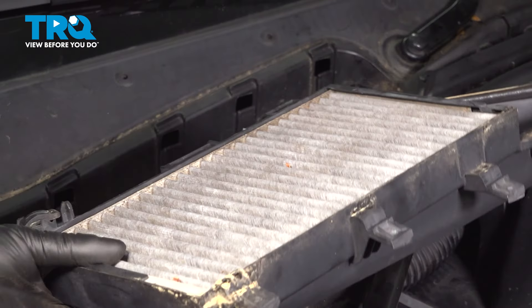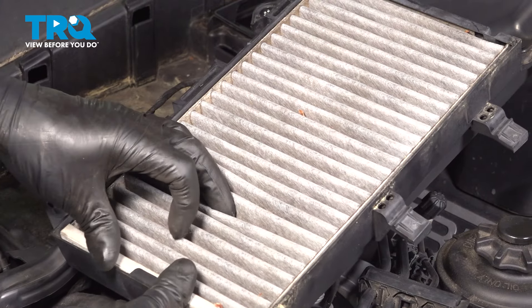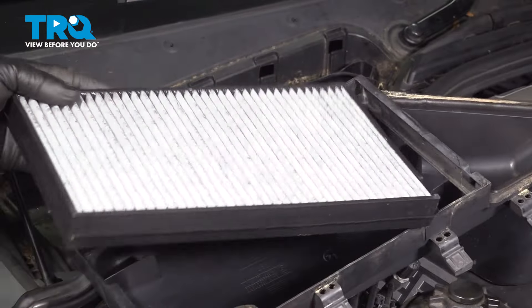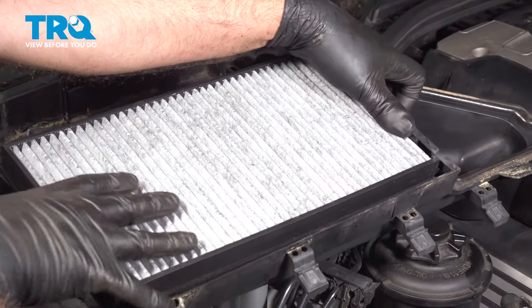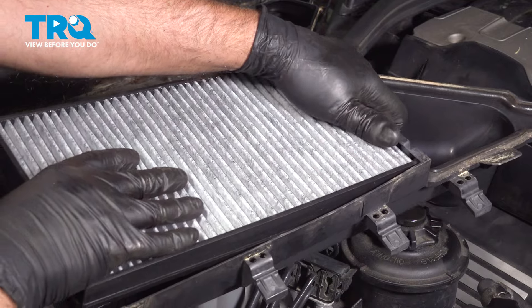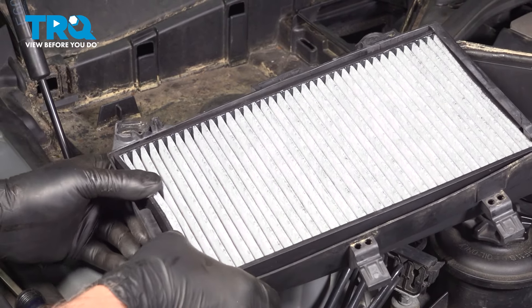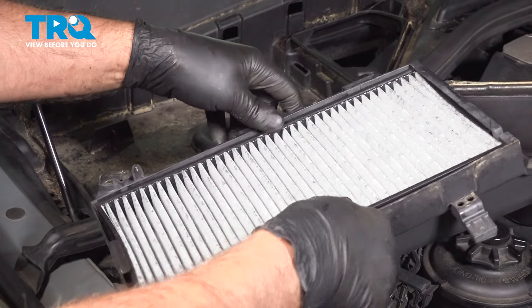Just spin this around. You can see the filter right here. Just grab the filter and it slides right out. Take the new filter — there is a little cutaway up here. We want to get that lined up in there and push it in place just like that.